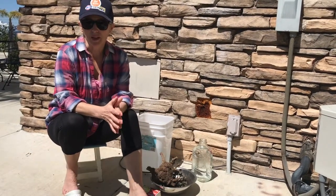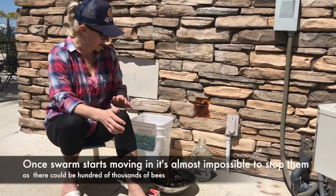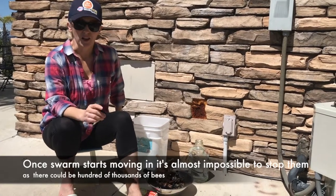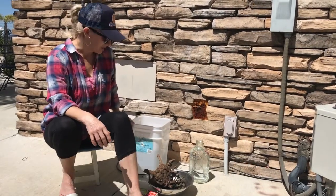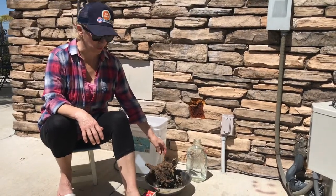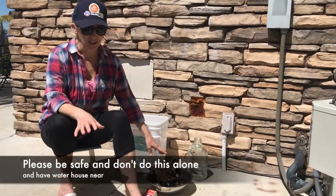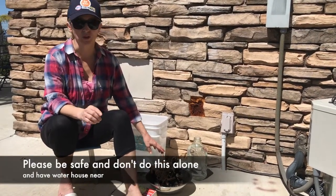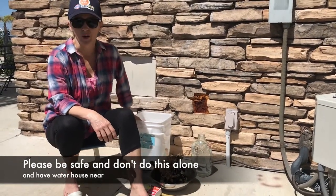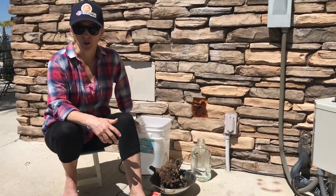Pay attention — playing with fire is very dangerous. I'm in California and I am really, really careful because today is a windy, hot day and burning wood or any fire can easily get out of control. Although this method is effective, it is also very dangerous. Make sure you do this with a lot of caution, prepare with a bucket of water, and have the assistance of other people to help you throughout this process.